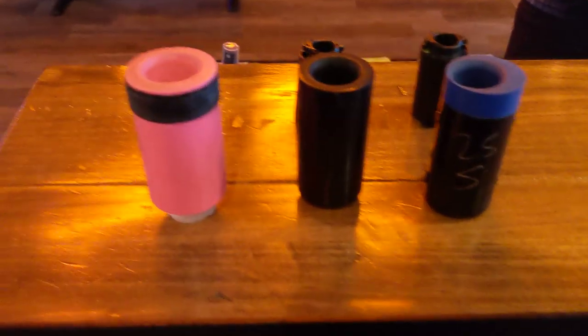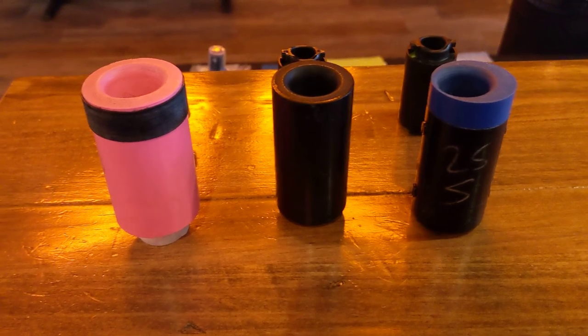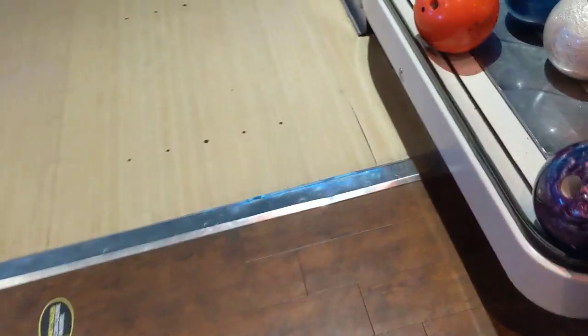All of them essentially do the same thing — you put these in the bowling ball to lock the thumb in position so that you can throw the bowling ball. Now why are they different colors? They come in different sizes and shapes, because these are actually being used in demo balls. So as an example, I can go over there and take a look at a demo ball real quick and give you a rough idea how that works.